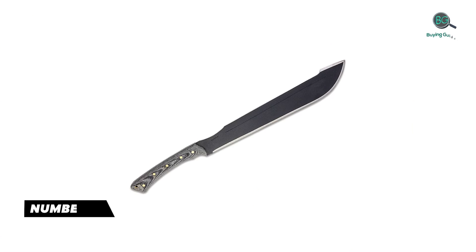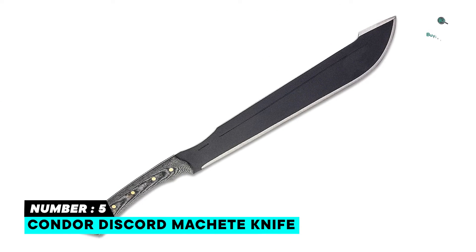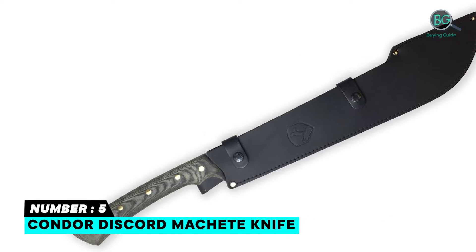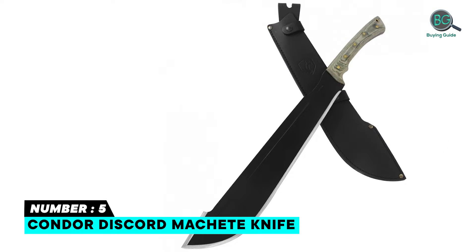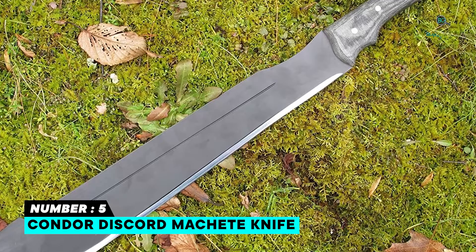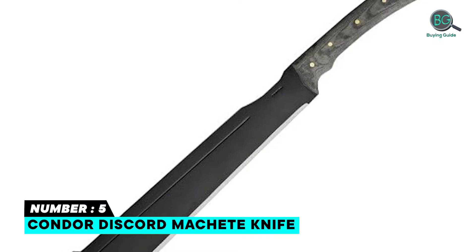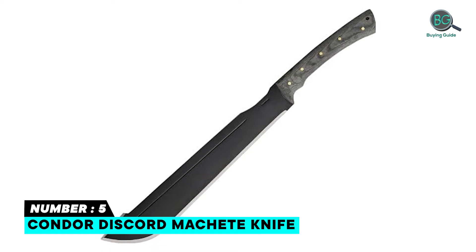Number five: Condor Discord Machete Knife with leather sheath. Made in El Salvador, crafted from the highest quality materials, built for performance and durability. Features an 18-inch blade, 3mm 1075 high carbon steel blade material, epoxy black powder coating blade finish, and a leather black sheath. Well-made and heavy duty, versatile, and performs several tasks.